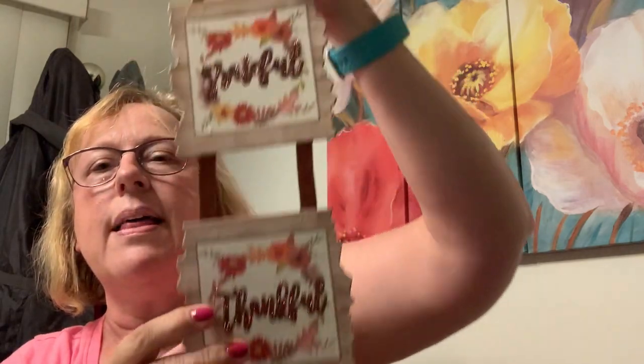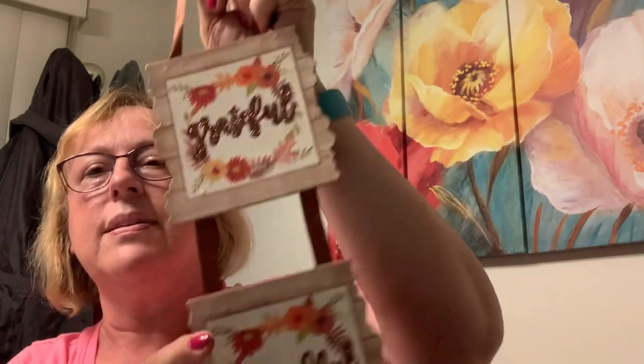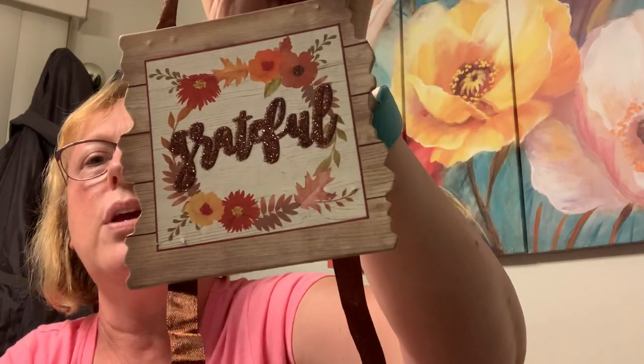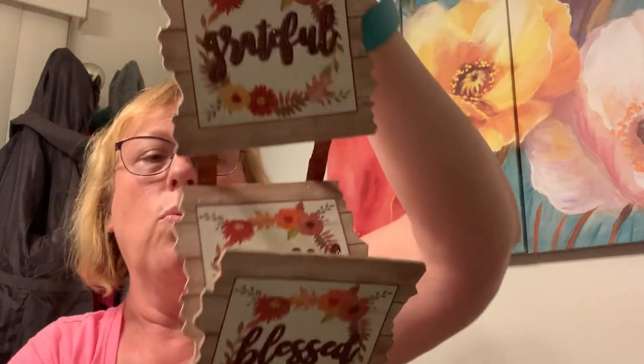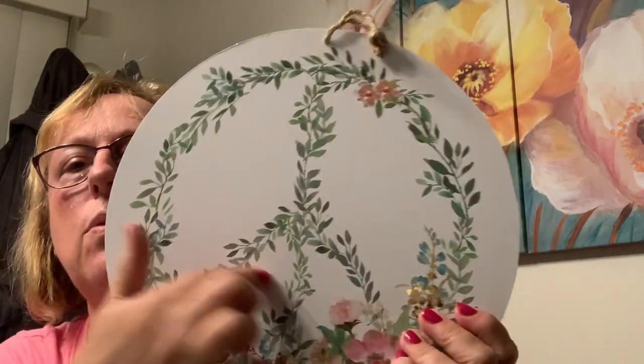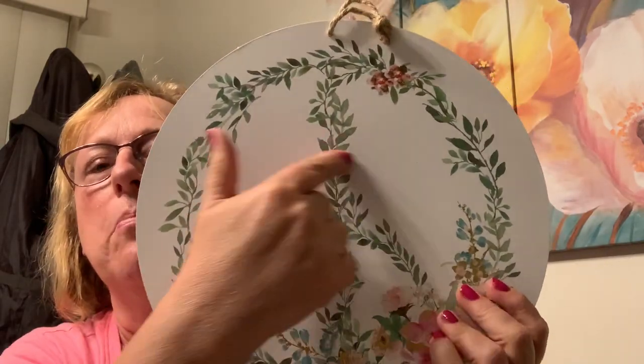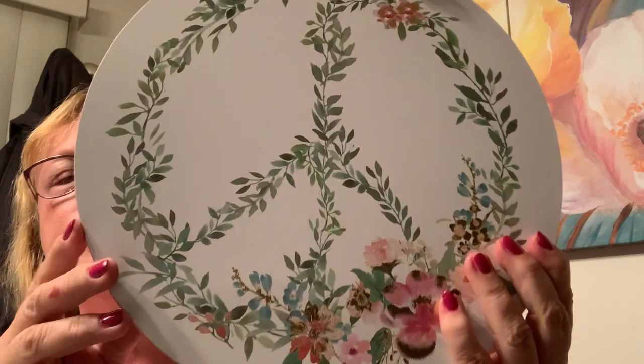Grateful, thankful, blessed. I think what I'll end up doing is, after the season, change these or alter them somehow, because I really like the shape — keep the wood behind it but put something else on there. I look at everything at Dollar Tree now as a craft — what can I do to it? I bought this because I liked the color. I didn't realize it was a peace sign, but I'm going to put something here anyway. As a divorced single woman, I have an issue with welcome to our home or bless our home — I'm a one, uno — so I'm going to put welcome to my home or bless my home.